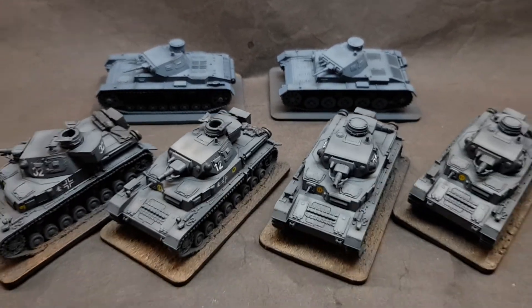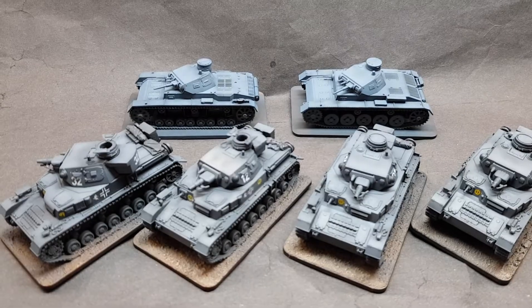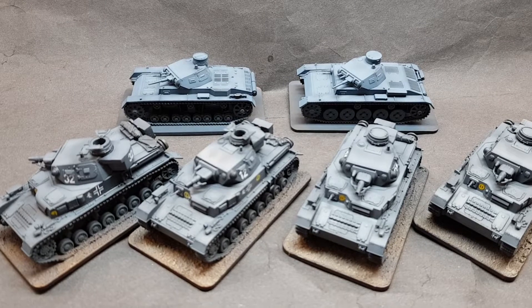We're going to have very, very small forces for Poland — one Panzer IV, a couple of Panzer IIIs, and some Panzer IIs and most of the Panzer Is.